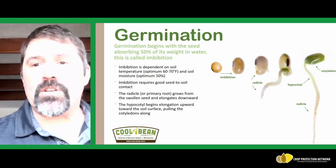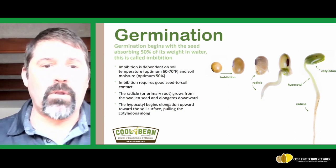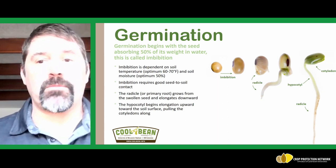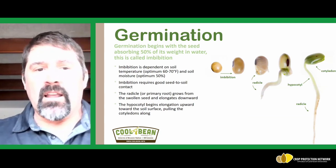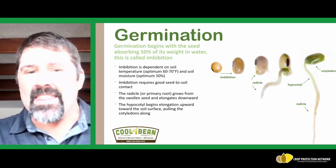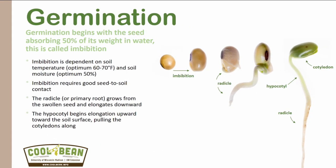It all starts with the seed, and we're going to start with the germination process. Once we place a seed into the soil and we have good seed-soil contact, it generally takes about 7 to 14 days for a soybean to germinate and begin the emergence process. Germination begins with the seed absorbing about 50 percent of its weight in water, and this is called the imbibition period, as we see right here in this picture. The optimal soil temperature is between 60 to 70 degrees, but often with our earlier plantings today we're putting soybeans in below 50, in that 45 to 50 degree Fahrenheit temperature.